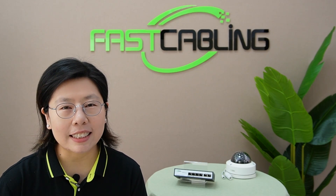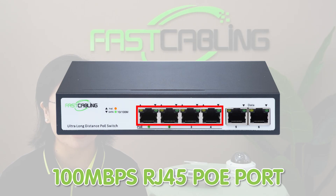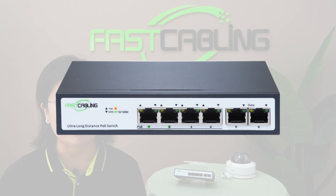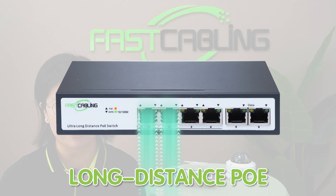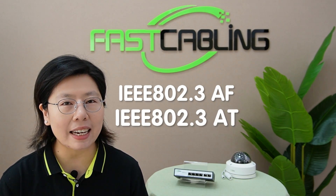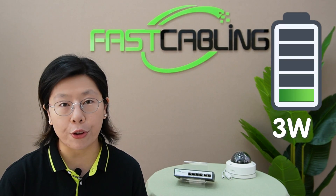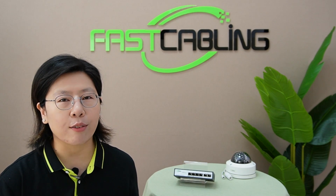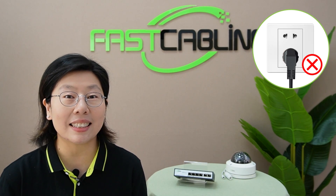Let's check out the details. This switch has four 100 Mbps RJ45 PoE ports and two 100 Mbps RJ45 Ethernet uplink ports. Keep in mind, only port 1 and port 2 can support long-distance PoE transmission. It is also compatible with the IEEE 802.3af and 802.3at standards — that's PoE and PoE Plus — and supports up to 30W maximum output power. The power source is already built into the long-range PoE switch, so no additional AC outlet is required near the connected powered device.